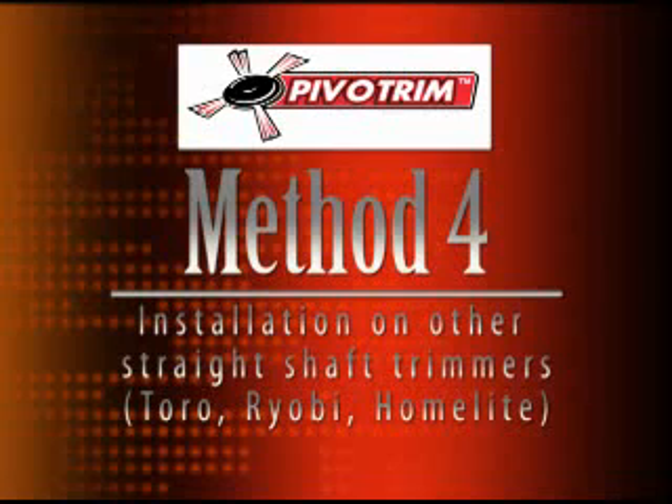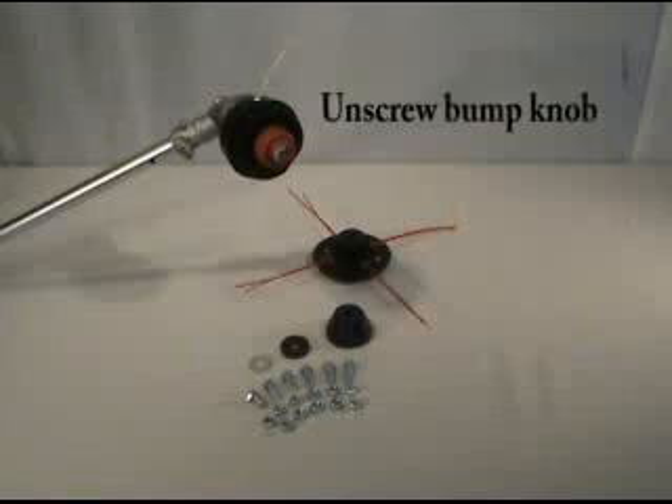Installing the PivoTrim head on other straight shaft trimmers, including Toro, Ryobi, and Homelite.